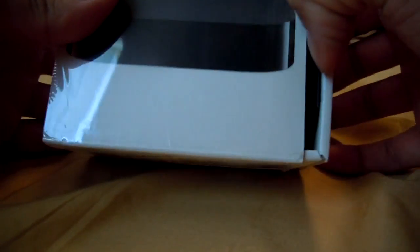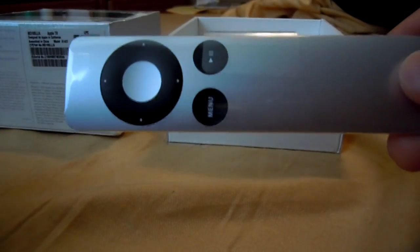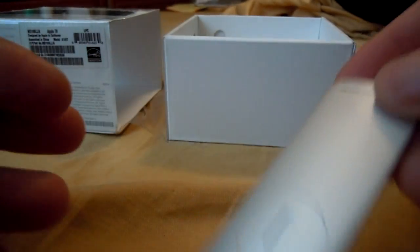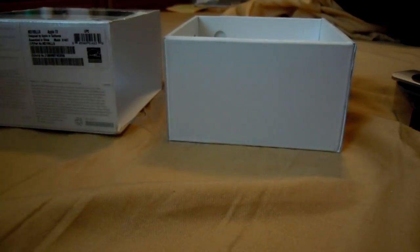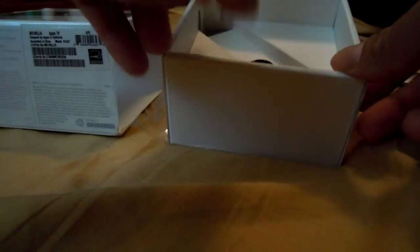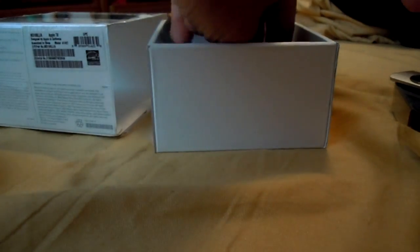Since there are so many unboxings of the Apple TV, I'll at least try to give you some information that other people might not give you. One is that AirPlay mirroring means jailbreaking is not really necessary. Another thing is that not a lot of people know what clamshell mode is on MacBooks — you can connect your TV as an external display, close the lid to save power while the computer is still running, and use your TV display instead of your computer display.